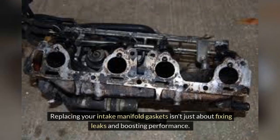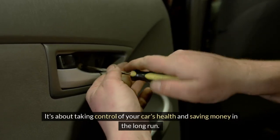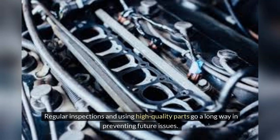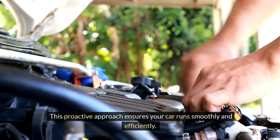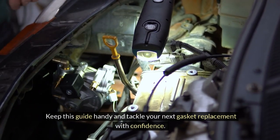Replacing your intake manifold gaskets isn't just about fixing leaks and boosting performance — it's about taking control of your car's health and saving money in the long run. Understanding the signs of a faulty gasket, gathering the right tools, and following a clear step-by-step process makes this task manageable. Regular inspections and using high-quality parts go a long way in preventing future issues. Stay on top of your vehicle maintenance and don't ignore minor symptoms — this proactive approach ensures your car runs smoothly and efficiently. Keep this guide handy and tackle your next gasket replacement with confidence.